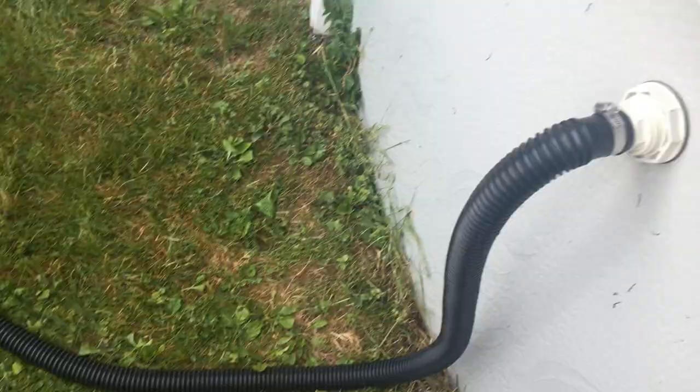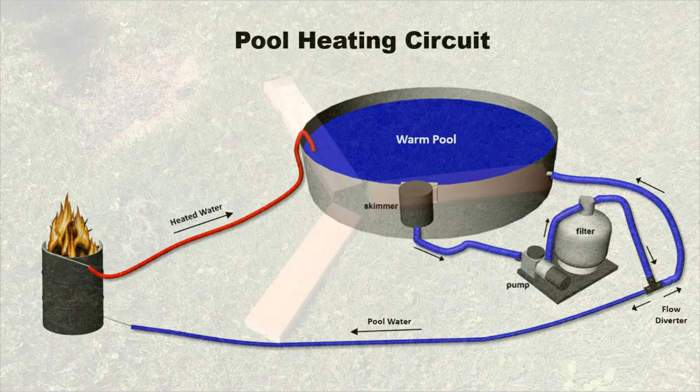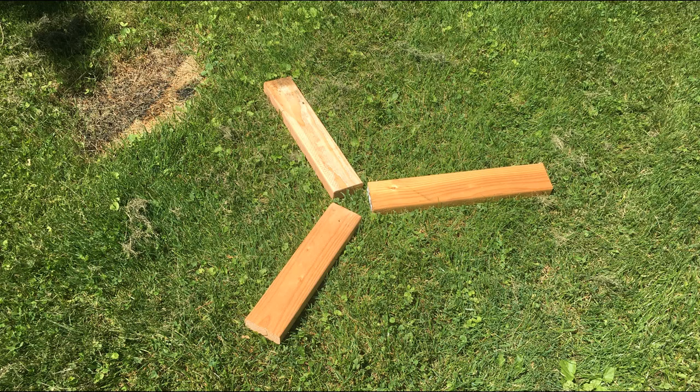Now with the heat exchanger fully assembled and the diverter integrated into the existing pool circuit, I'm ready to connect the heat exchanger and start heating the pool. To clarify the circuit: all we are doing is taking a portion of the return water and sending it through the heat exchanger so that it returns as hot water — we won't be adding or subtracting any water from the pool.